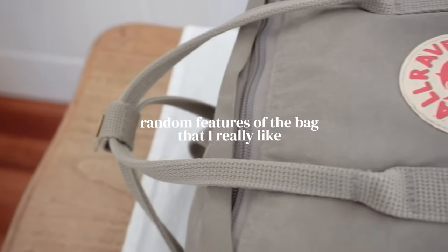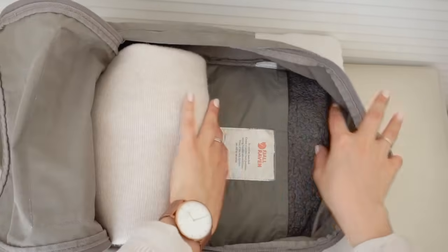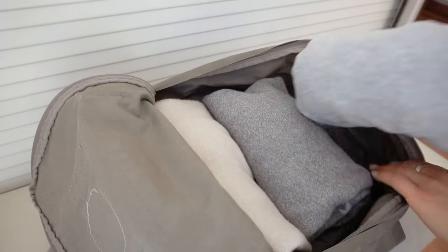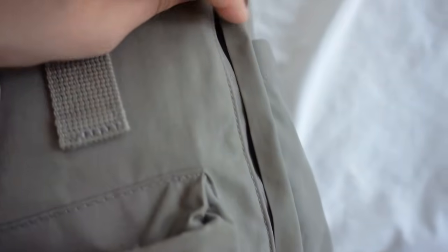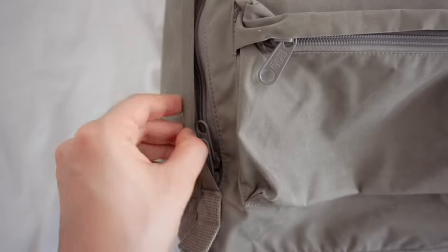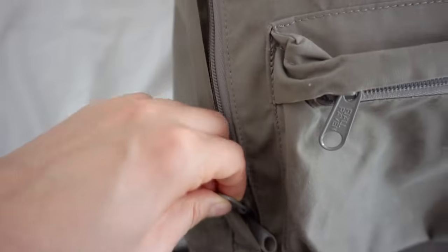Here are some random features of the bag that I really like. First, it is a great bag for packing because you can open it like a suitcase and just pack your clothing, so if you are going out for a couple of days it is a great bag to take some belongings. Also, I really like that you can somewhat hide the zippers. I am always walking and carrying my backpack, so having my zippers more disguised makes me feel a bit more secure against pickpocketing.